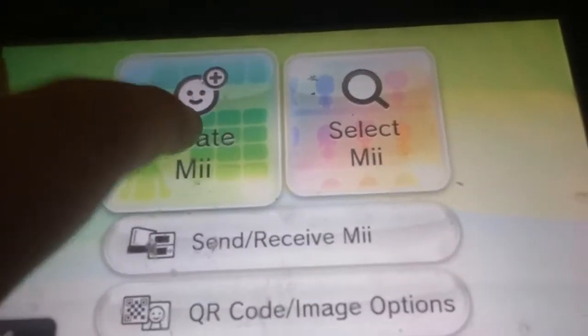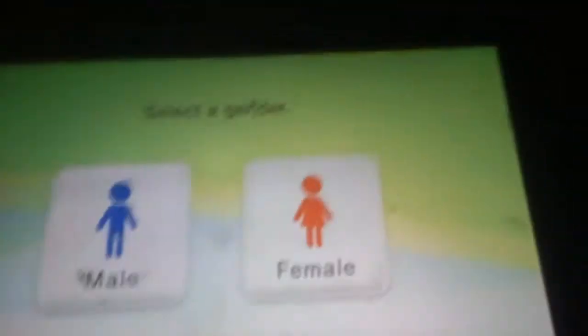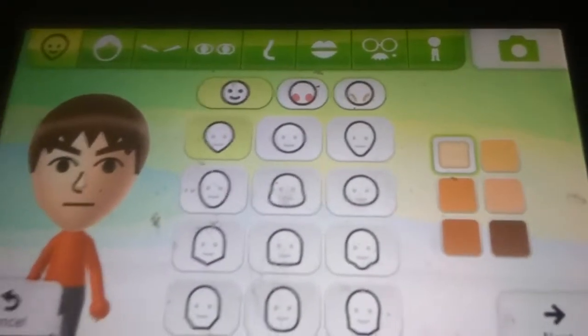Okay, I'm back. Sorry for the Wii U — a little dirty. We're gonna go ahead and create a Mii from scratch. We're gonna have Mario as a male, of course.